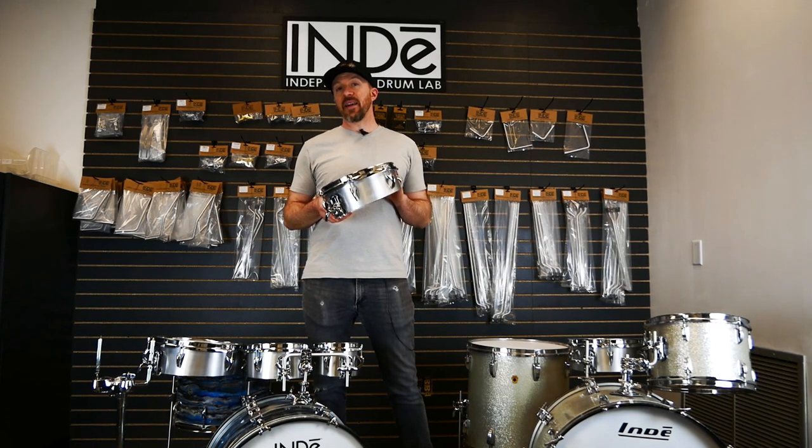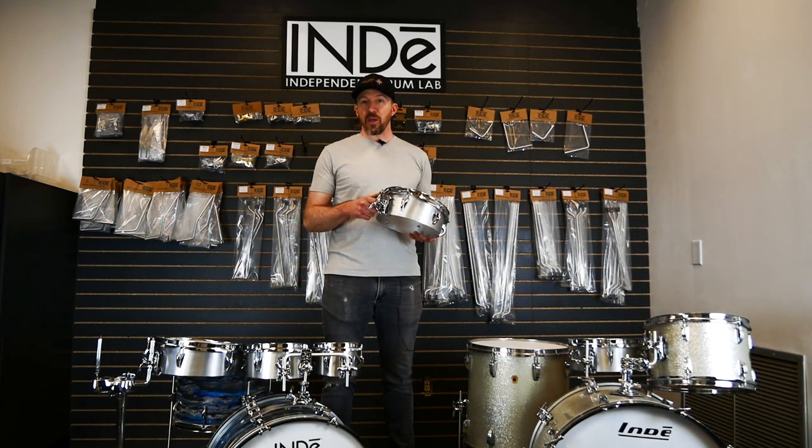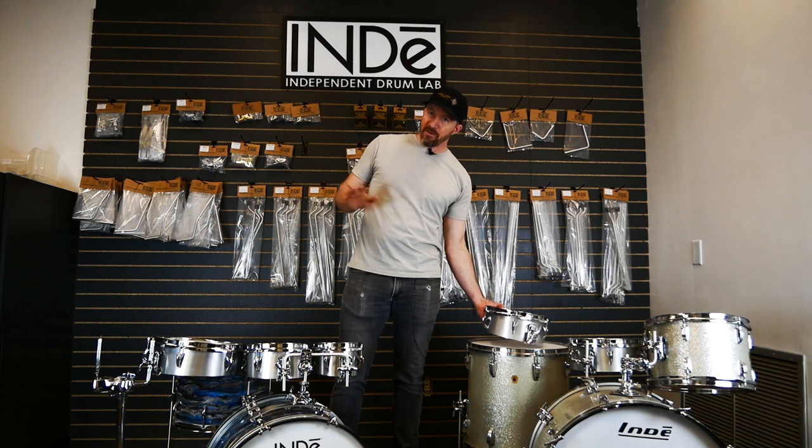We make these in 6, 8, 10, and 12 inch sizes. Each drum comes with our patented BR2 suspension mounting bracket which allows you to mount to any size mounting rod that you might have — 9 and a half, 10 and a half, 12.7 — it fits all of them.